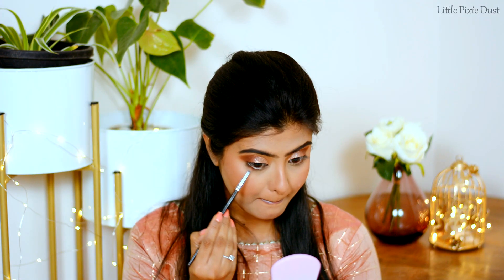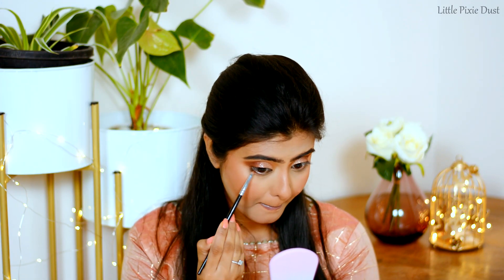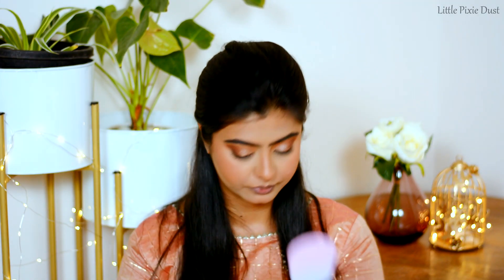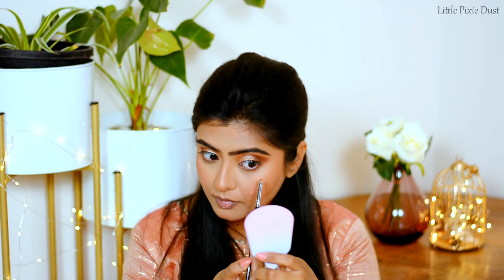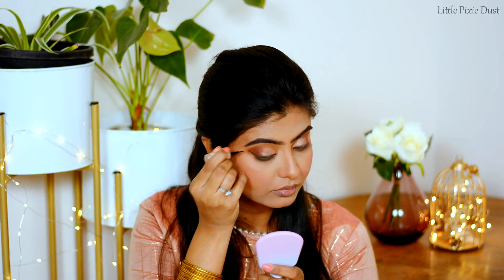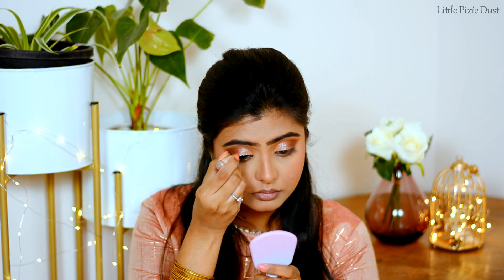From the Wet n Wild palette, I will apply the dark brown shade on my brush and apply it along the lower lash line so the whole eye look gets good depth. For eyeliner, I will use Lakme Insta Liner in the shade Black and create a good wing liner.